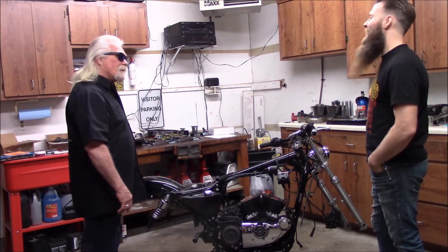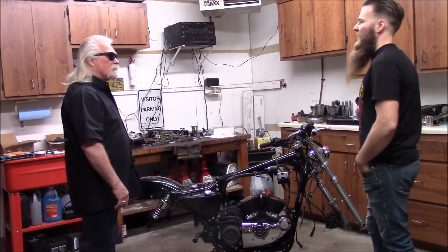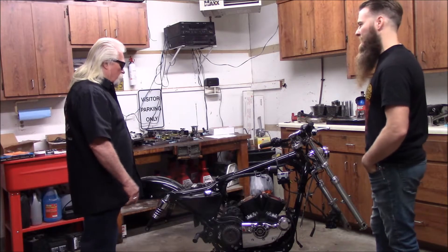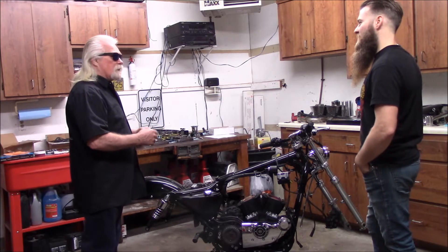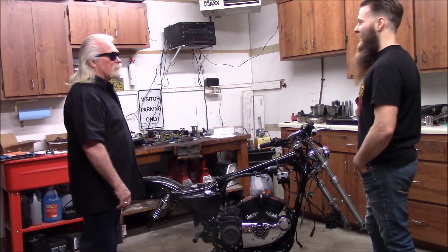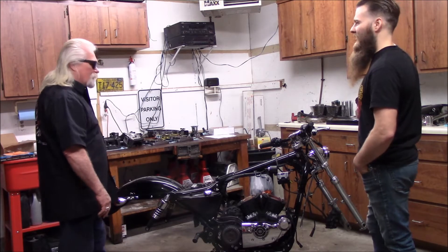Is it going to start? Let's hope so. No compression releases. I just hope when it starts — you might have to put a bigger battery in it. We'll have to see how she goes. There are those lightweight ones, like the one in my blue bike — 780 cranking amps, only weighs four and a half pounds. That's what a lot of other guys are putting in their bikes. They look tiny but they're incredible what they do.